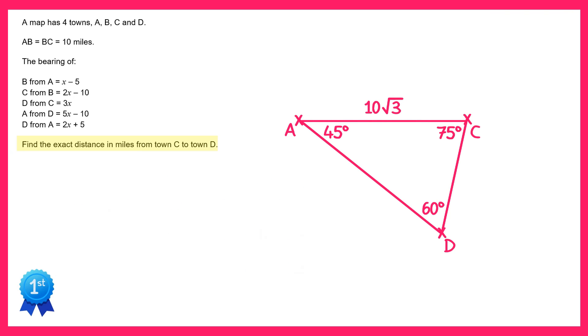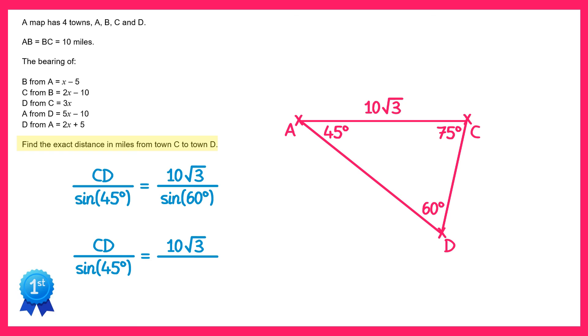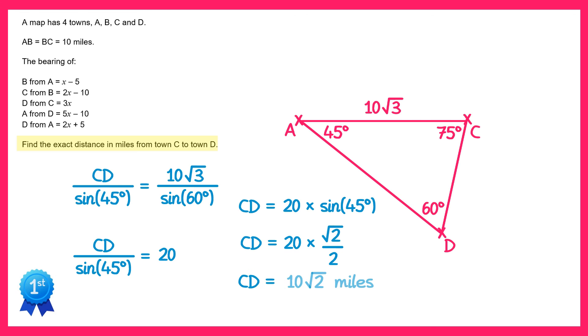So we now have triangle ACD. We can use the sine rule to find the length of CD. So we write CD over sine 45 equals 10√3 over sine 60. On the right hand side we change sine 60 into √3 over 2. Dividing by √3 over 2 is the same as multiplying by 2 over √3, and the √3's cancel out leaving 10 times 2 which is 20. We can now multiply both sides by sine 45, giving CD equals 20 times sine 45. Since sine 45 is √2 over 2, this gives 20 times √2 over 2, which gives CD equals 10√2. That's the answer to the question: 10√2 miles.